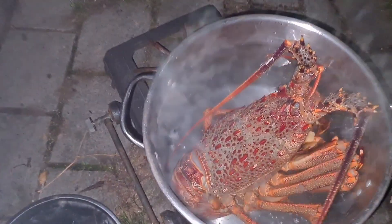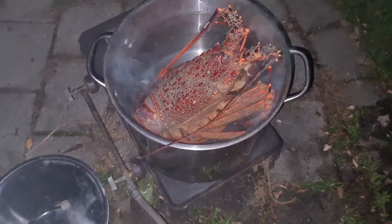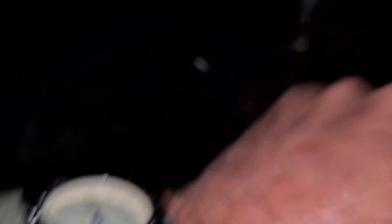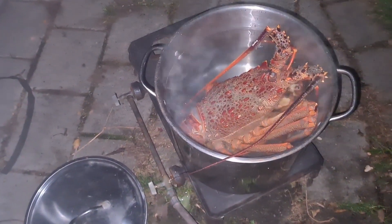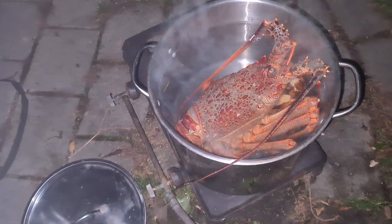You can see some bubbles starting to show on the bottom of the pot there. We're going to wait until that water starts boiling again and then we're going to boil him for 15 minutes. It's now 25, 27 past 7, so let's call it quarter to 8 and take him out of the pot.